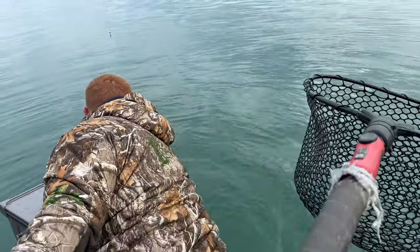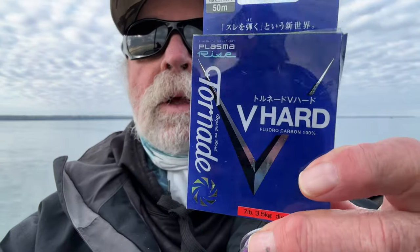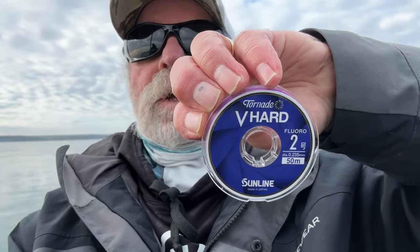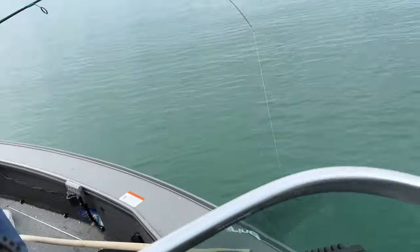Quadruple — we got a quad! Quad pic and quad video — beautiful! Something we're experimenting with today with the boys from Utica is Sunline's new V Hard — the stuff is unbelievable, super super thin. We're using size sixes and eights with small golden shiners — the emeralds are way up in the river, we haven't been able to find them yet. I think we're at like 25 fish right now and it's 8:22 — and we started at six. Not a bad day!